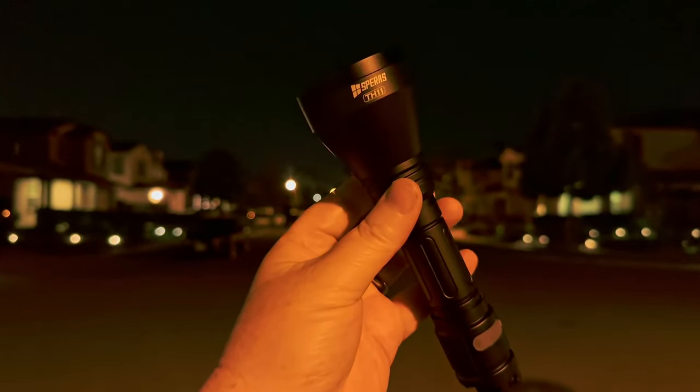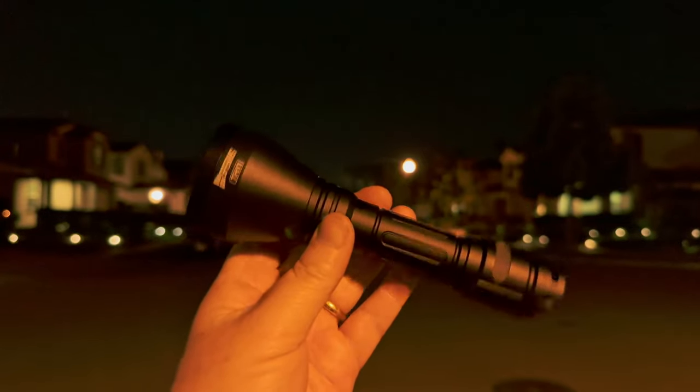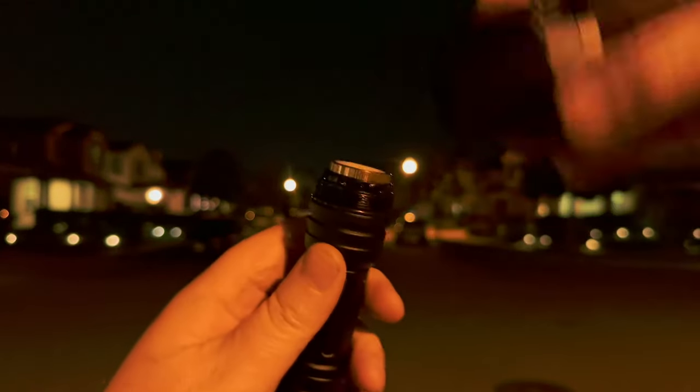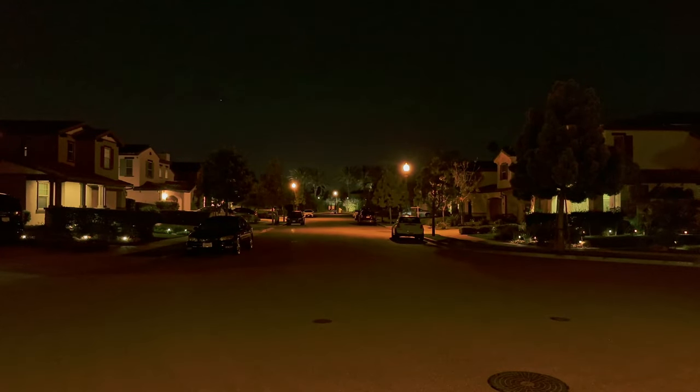Again, this is why I say this is a jack of all trades, master of none. But if you want a jack of all trades, this will do it. Off camera I switched the engines to green, which took me about 30 seconds and was very easy to do.